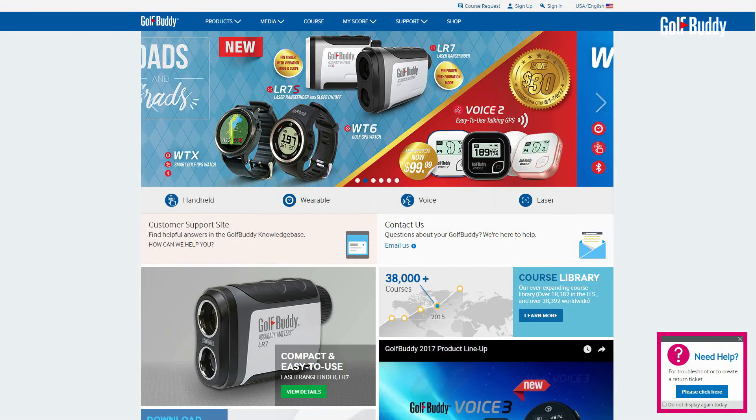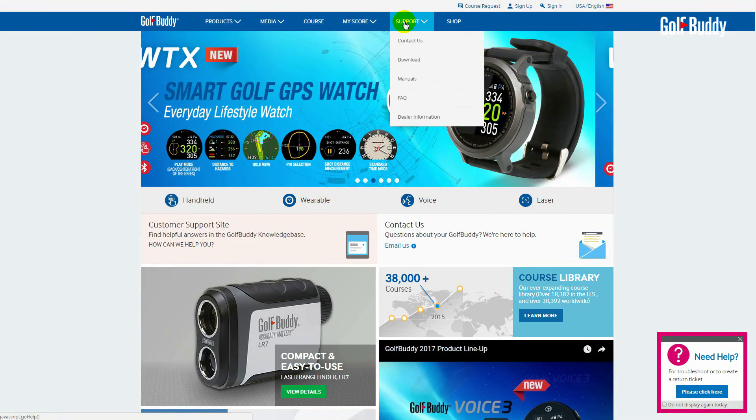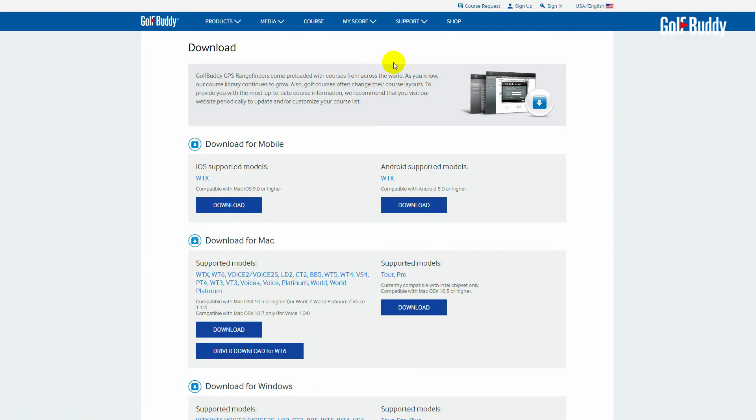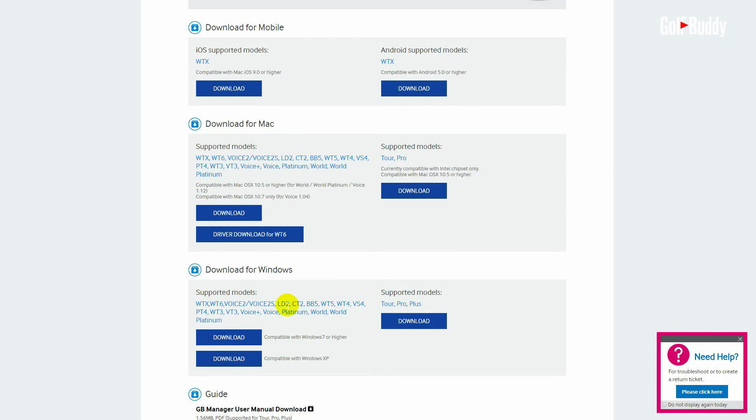At the very top of our website, there are six panels. Over the support panel, you will then see a drop-down menu. Click on the download option from the menu and you will then be directed to the GB Manager download page.